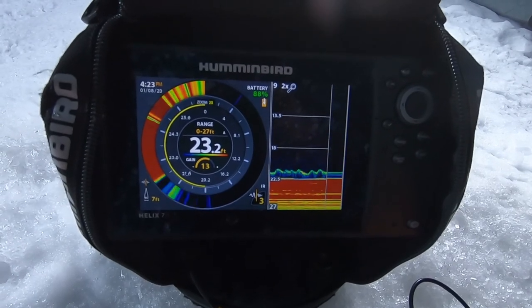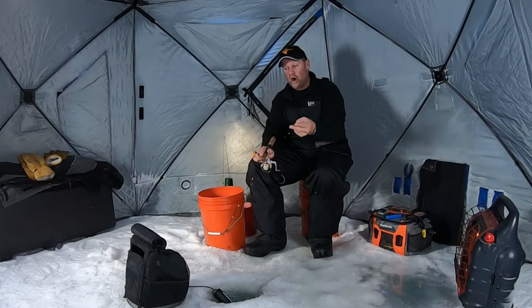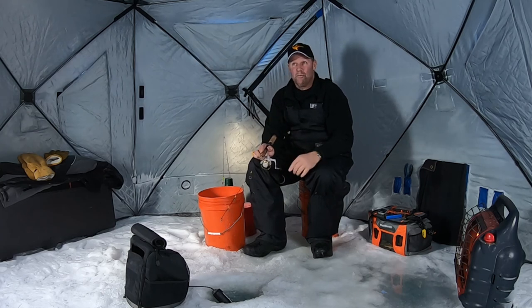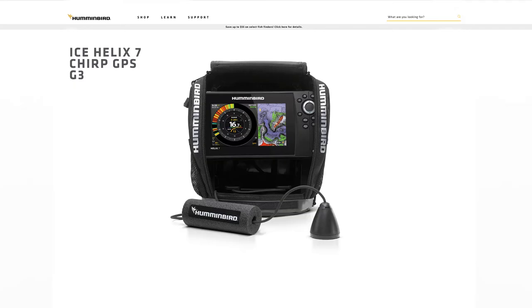If you're looking at a flasher unit or a 2D sonar unit for fishing ice, you've got to look at this Humminbird Helix 7 CHIRP unit, because this thing does it all. It's the only unit I fish with anymore — it's that good. Make sure you take a look at this at your favorite retailer, because it's just a phenomenal unit that'll make you a better fisherman.